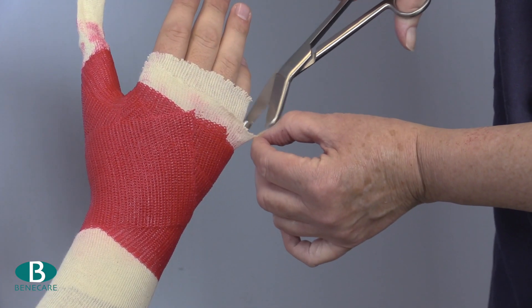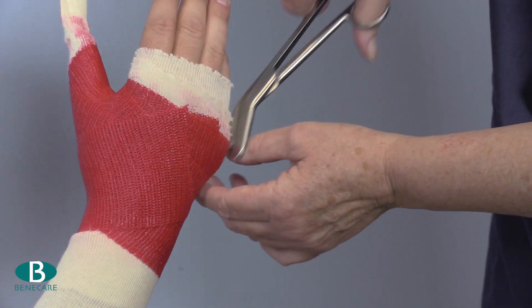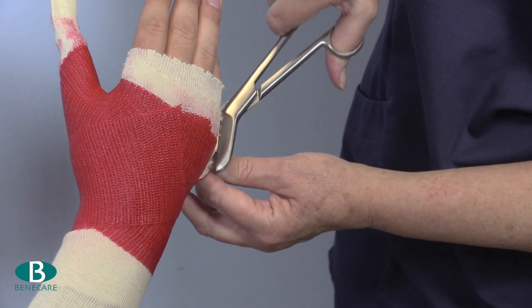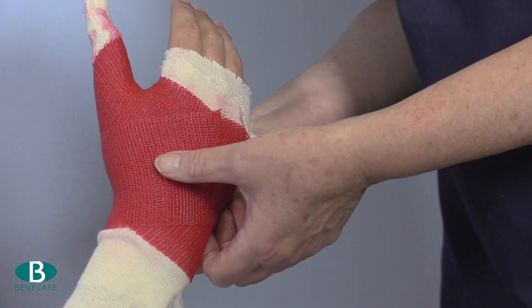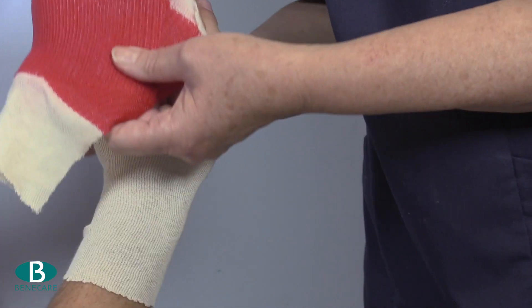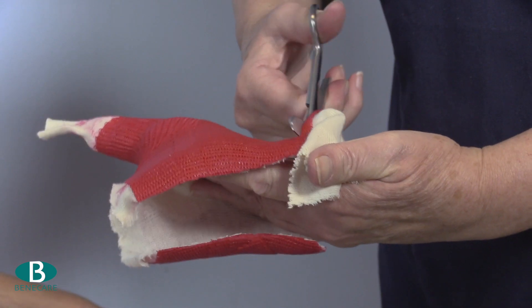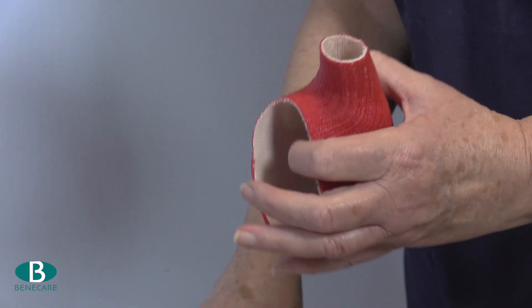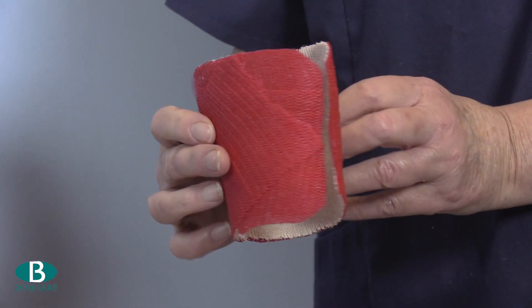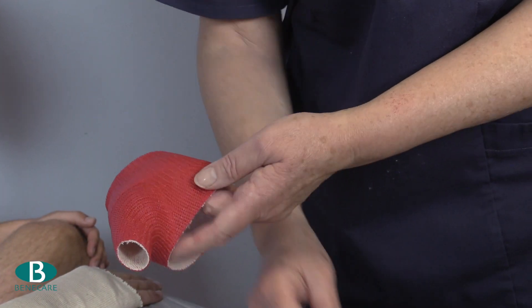Cut the cast along the medial border using bandage scissors and remove from the limb. Trim the cast to the extent required. I have chosen not to edge the cast today; however, elasticated strapping or fleecy edging can be used if required.